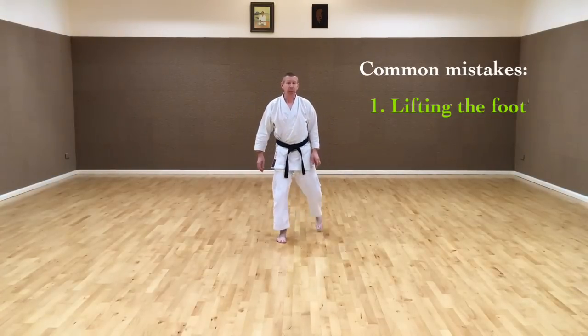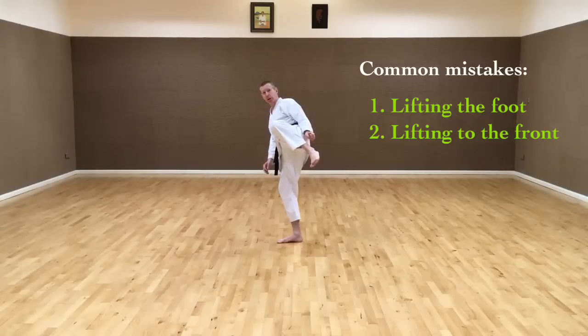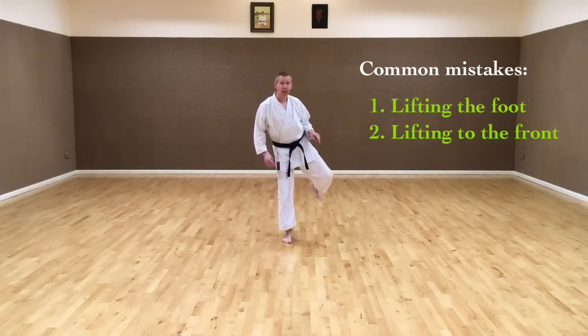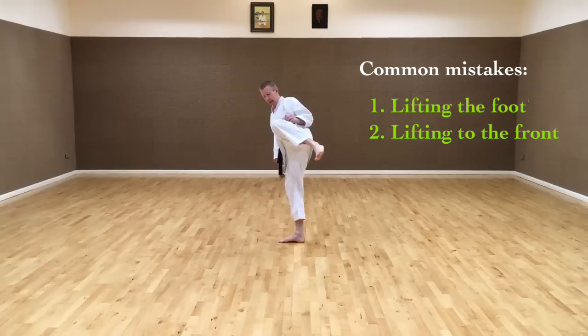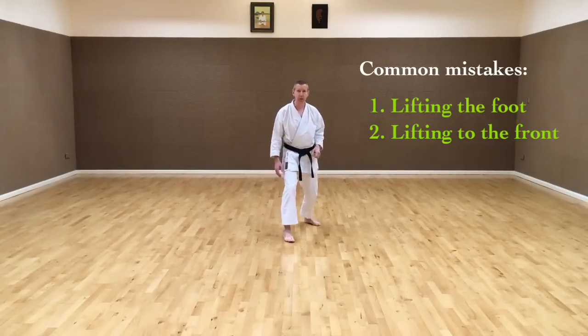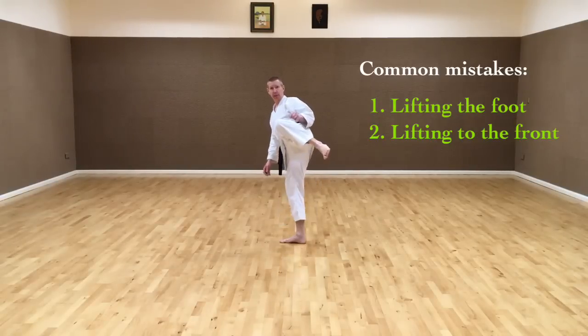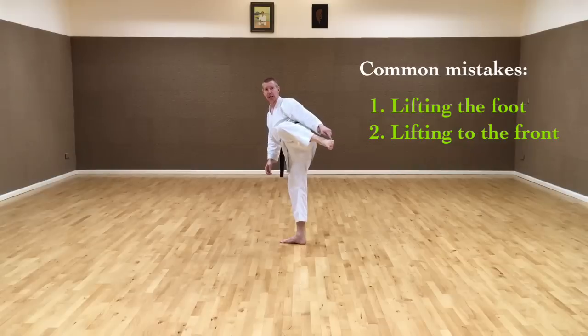The second mistake that people make is that they lift the knee to the front directly instead of coming out to the side. This is taking a shortcut, and it means that they pivot the supporting foot early on. While this may be acceptable in tournaments, it's not a powerful kick, because effectively from there we're only kicking from knee to foot — that is the only power we get in the kick.